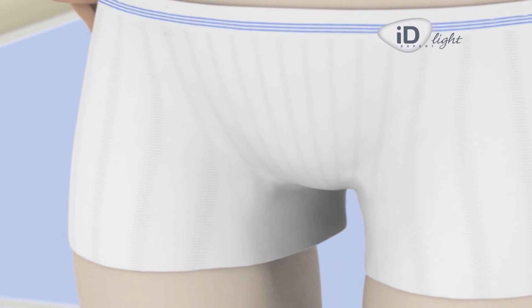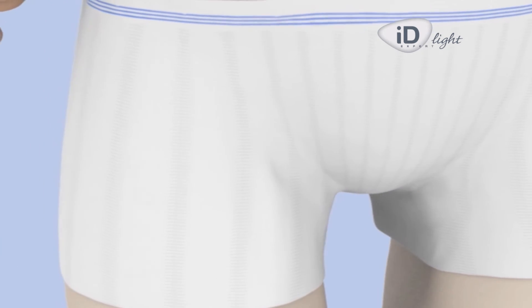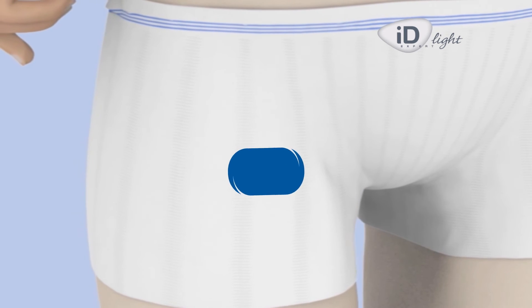Roll up the underwear and adjust it for optimum comfort and safety. An undergarment worn close to the body will bring total effectiveness to this type of product.